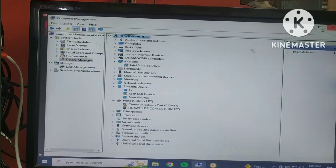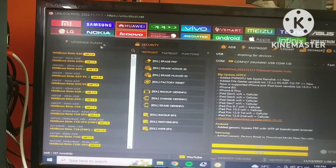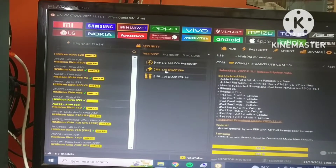Here we have USB 150. We will go to the table. We will have USB 6.9 USB level. Here we will use USB 150.